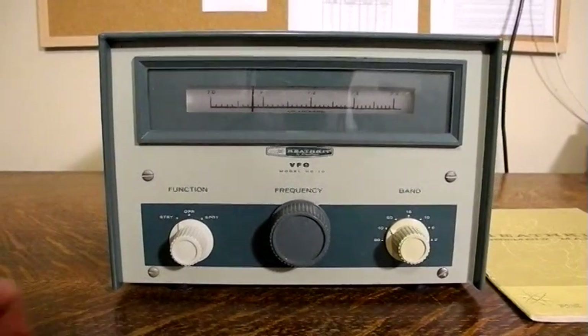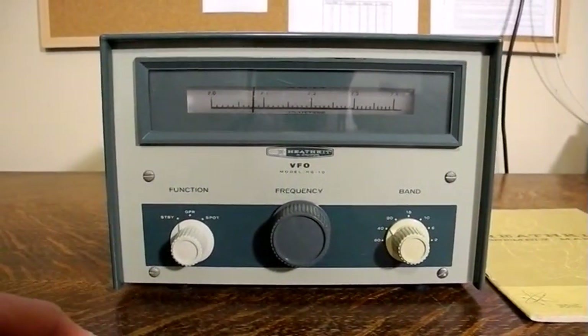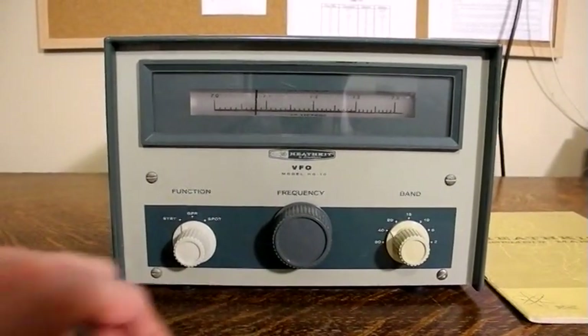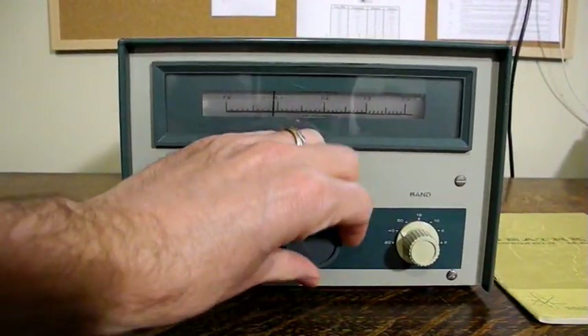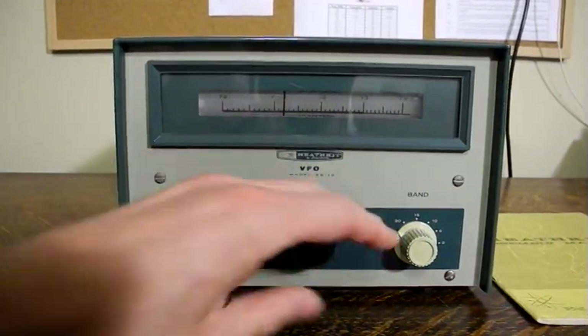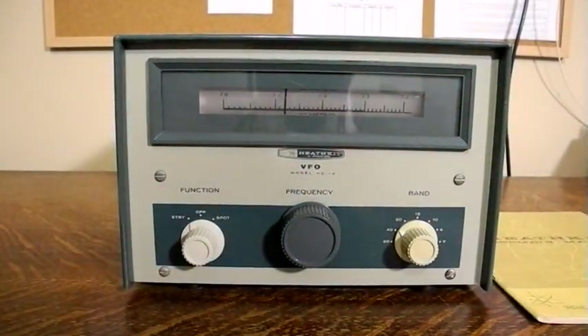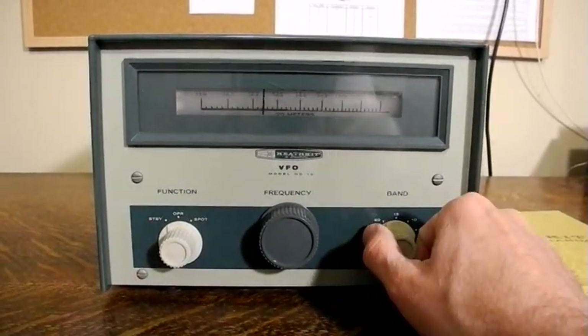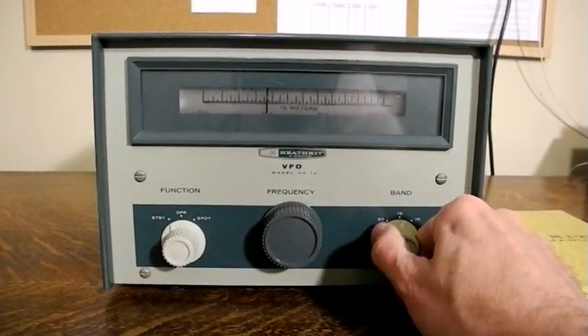Taking a look at the front panel, we have a function switch with settings for standby, operate and spot, and then a frequency knob for controlling the slide rule dial, and a band switch selecting between the different bands with the rotating slide rule indication, as you can see.